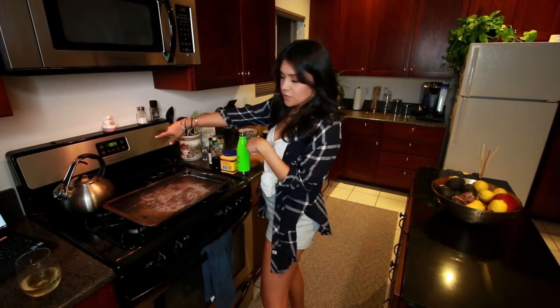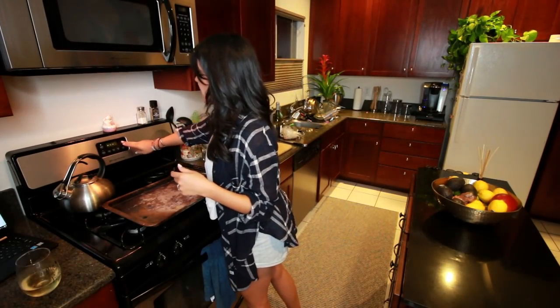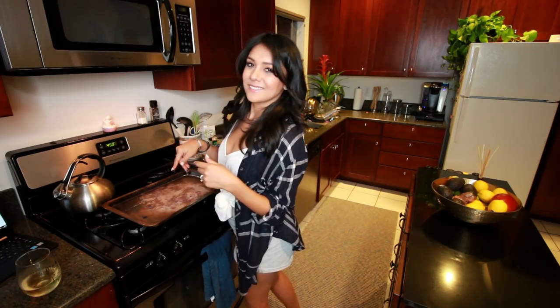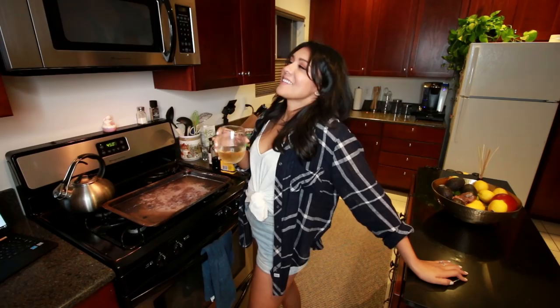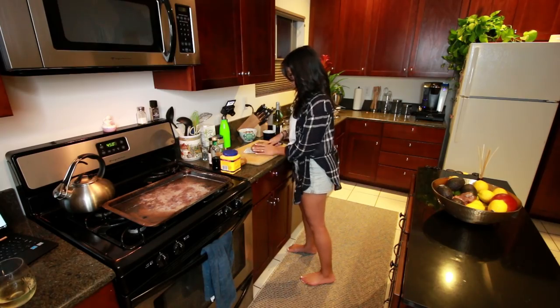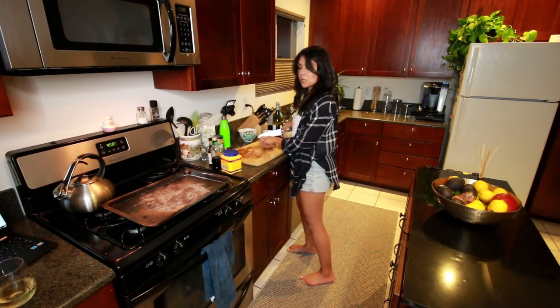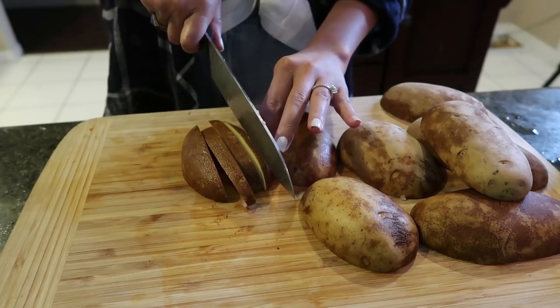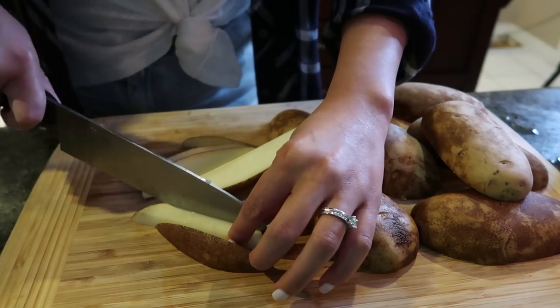Step one: we're going to preheat our oven to 450 degrees Fahrenheit. Next, we're going to take four russet potatoes and turn them into french fries. So we're going to half them lengthwise first. The recipe says after you cut it lengthwise, cut them into wedges and then into matchstick french fries.